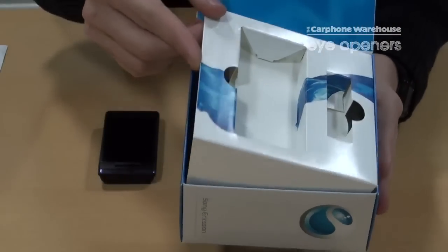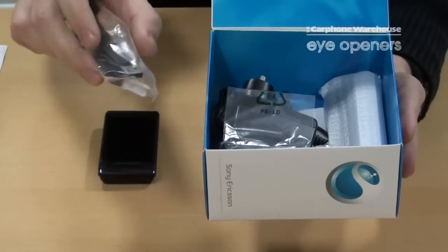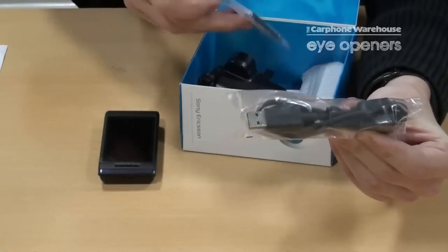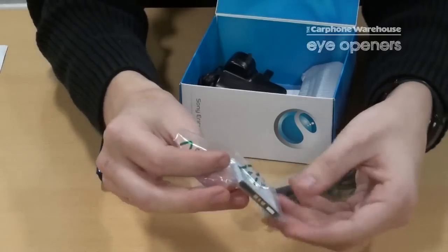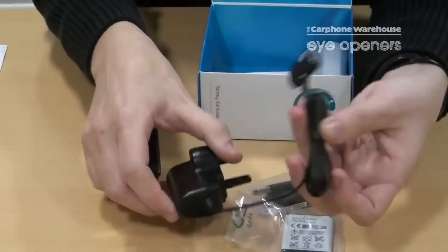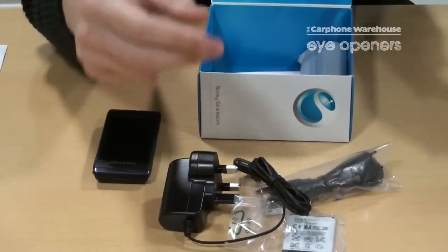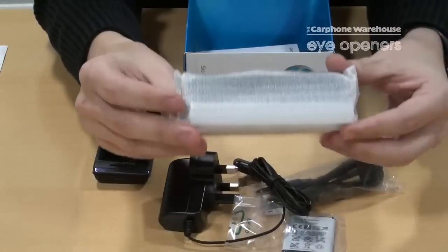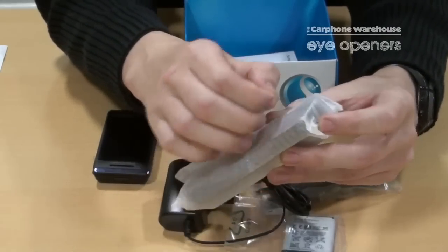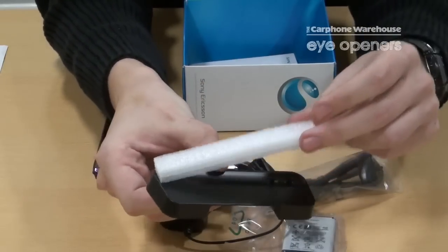In the box you also have a lift-up sleeve which has inside your data cable and USB — this will be for connecting to your computer. You also have in the box the battery, the charger, headset and headphones which we'll open up in a minute. And here you have the docking station, which is WiFi enabled so that you can upload your movies and music to your phone.